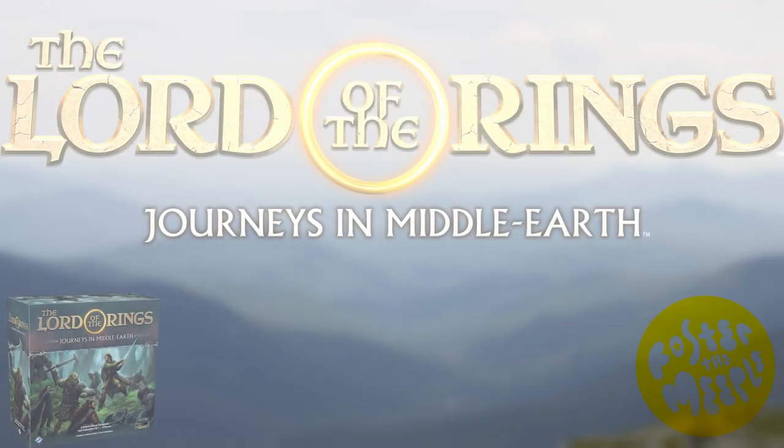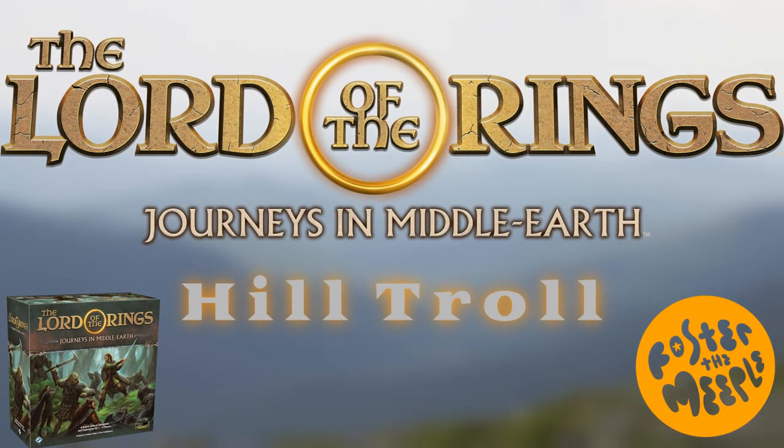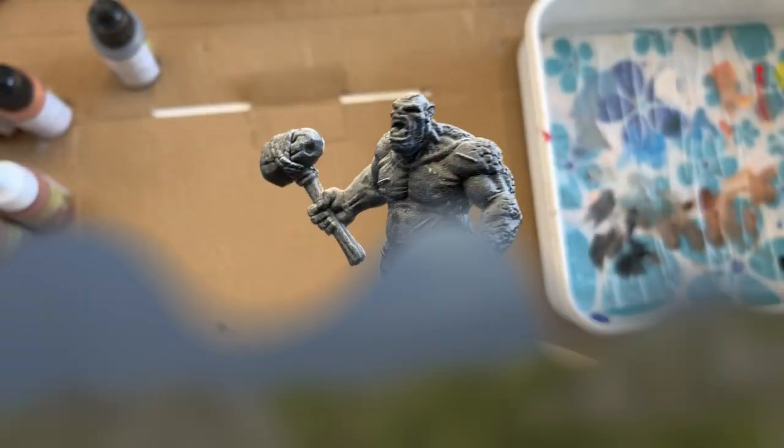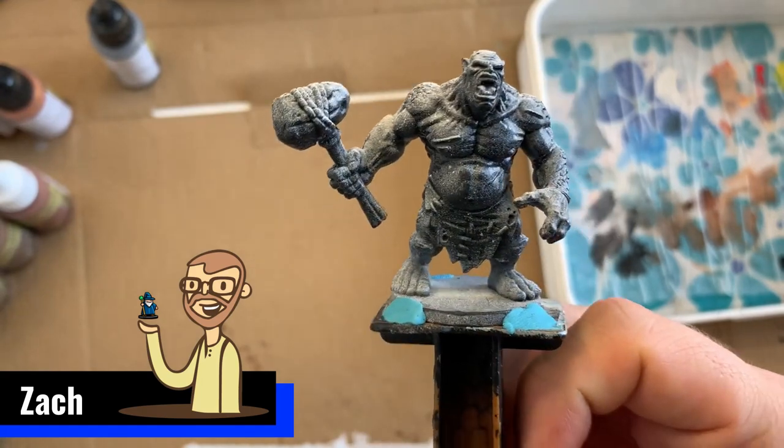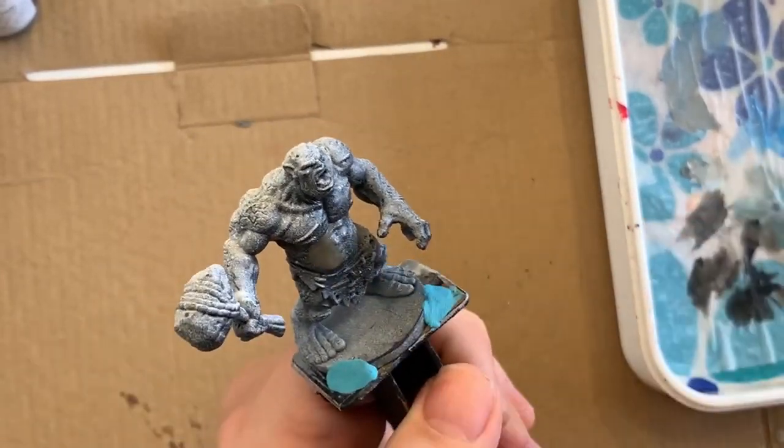Hello everyone and welcome to Foster the Meeple. Today I'm going to be painting the Hill Troll from The Lord of the Rings Journeys in Middle-earth. My name is Zach and to get started I'm just giving you the before shot of the troll.